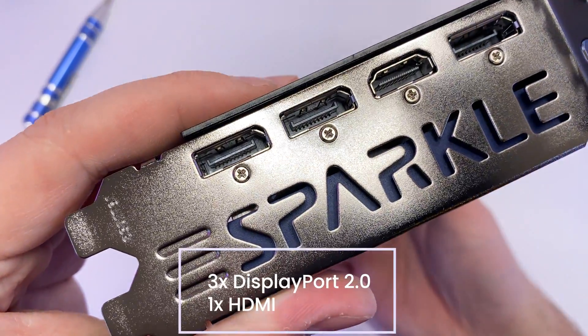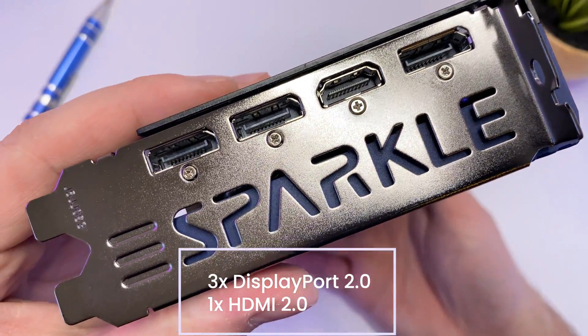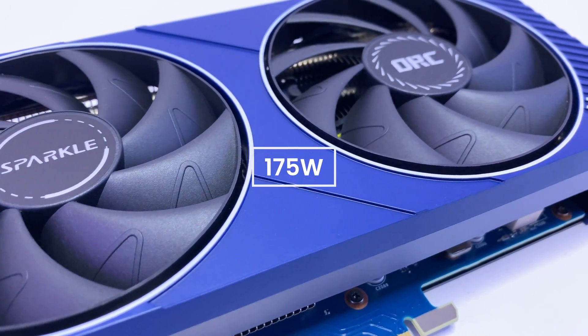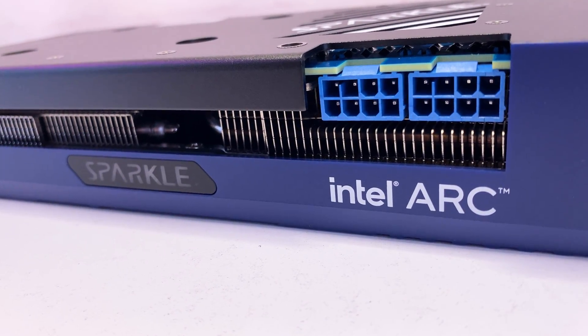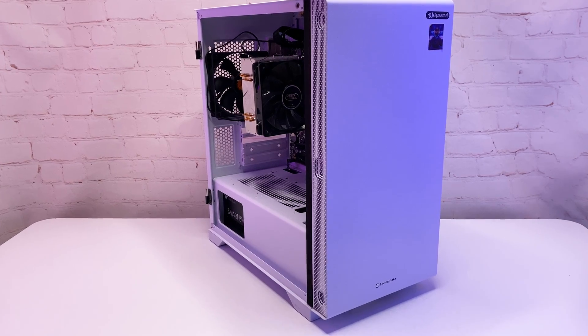On the back we have three DisplayPort 2.0 outputs that support up to 8K 60Hz and one HDMI 2.0. The TDP is 175W, so it's a pretty power-hungry card requiring two 8-pin connectors — that's pretty rare for a budget card, so make sure you have a good power supply.